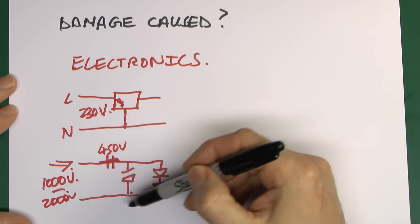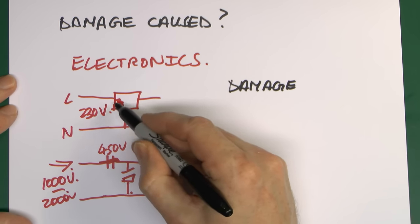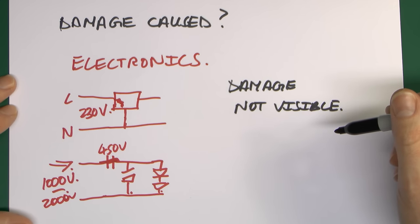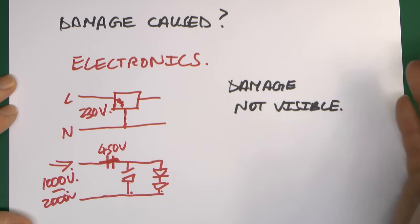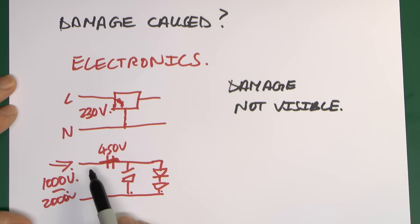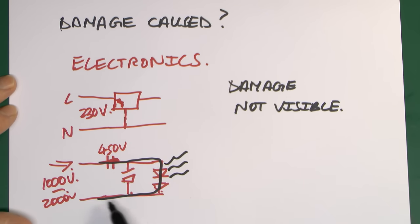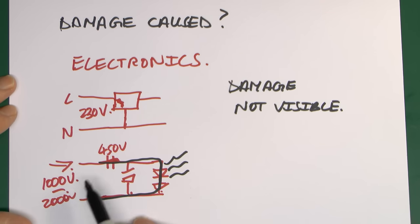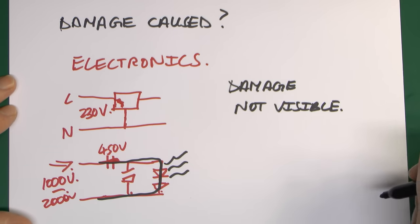If a transient overvoltage does cause damage to some electronic device, most of the time the damage is not going to be visible. This is mainly because the damage is internal to a chip or some other device and you're not going to be able to see it. So if you open up something that's no longer working and suspect surge damage, don't expect to see massive blackening and charring — that's simply not what actually happens. In some cases there will be visible damage, but only when a component fails short circuit, allowing the full mains voltage and current through — perhaps 50 or 100 amps — and that excessive current is what causes the charring, not the surge itself.